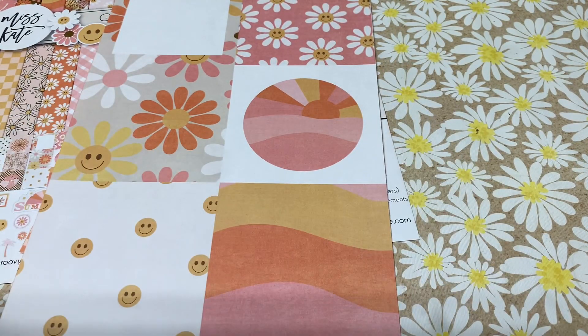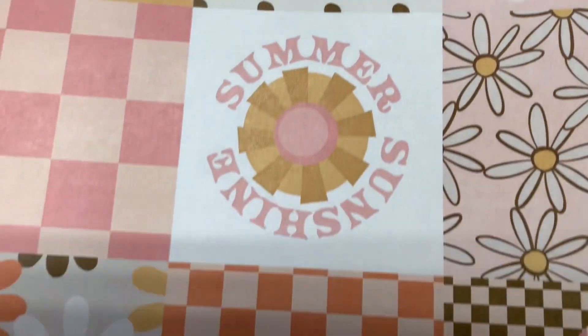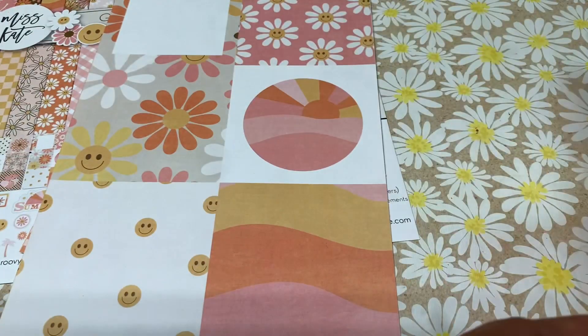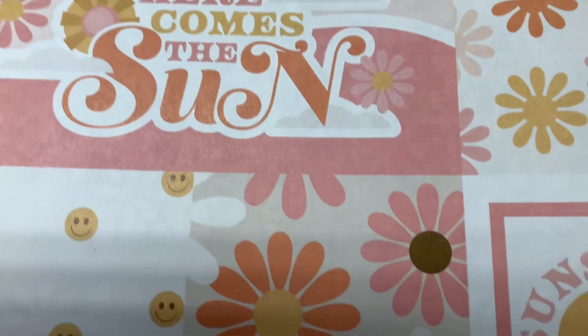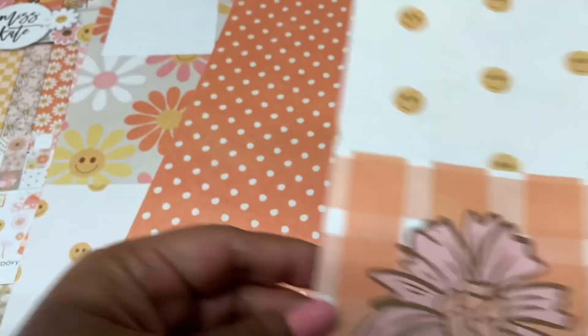This first page is a cuttable, and I already cut into it, so I'm just sharing some of the other cuttable pages. I really love the cuts, but also the B-side, which is also a lot of fun. I love that sentiment — 'Here Comes the Sun.' That would be perfect for a scrapbook layout.